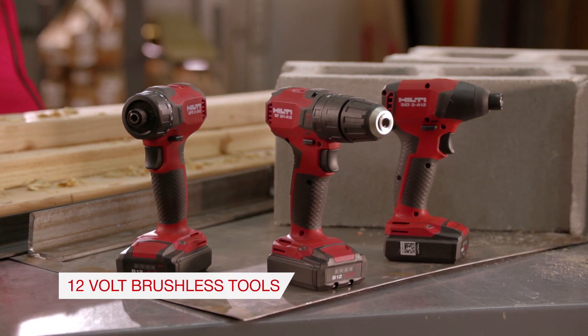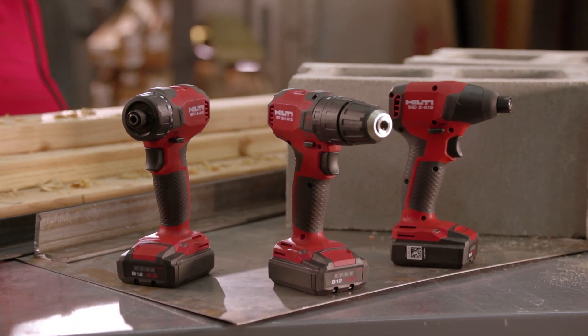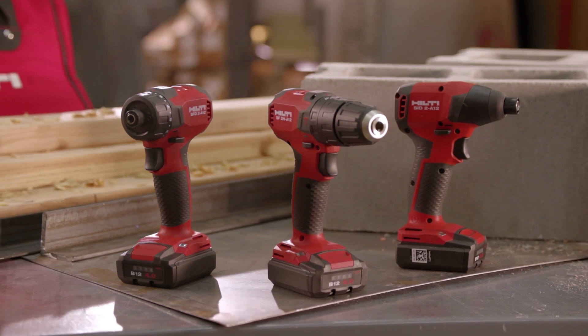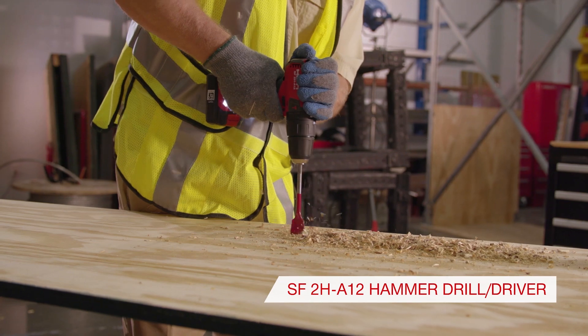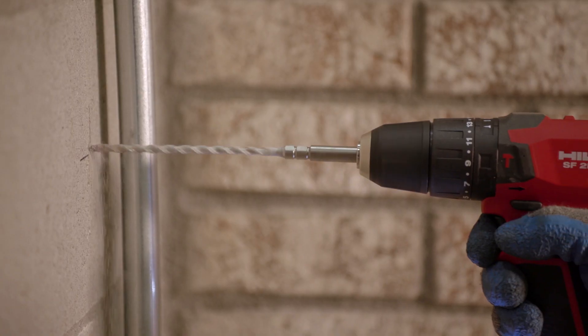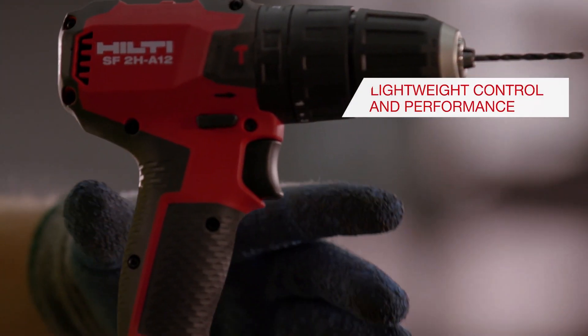We are introducing three new 12-volt tools that deliver higher performance while reducing the size of the tools. The SF2H-A12 Hammer Drill Driver is great for drilling wood, metal, and masonry applications where you want the lightweight control but still need performance to get the job done.